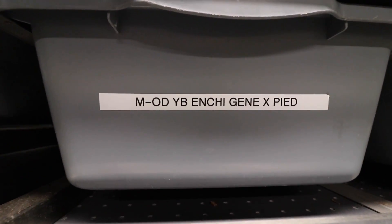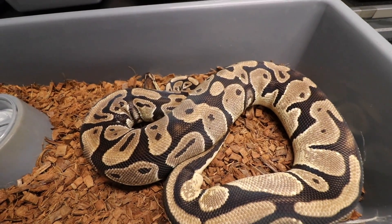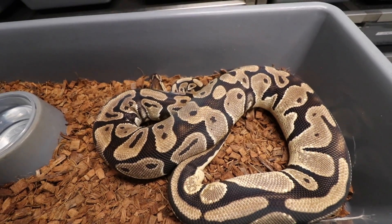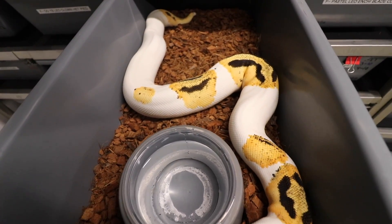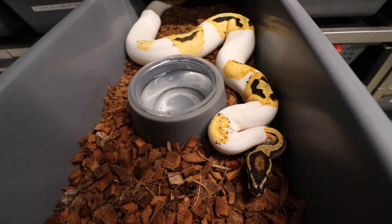This next beauty right here is an Orange Dream Het Pied — and of course we used the Orange Dream Yellow Belly Enchi GeneX Pied male. We're shooting for some Super Orange Dream Yellow Belly Enchi GeneX Pieds — that's going to be amazing. Just so you guys can get an idea of how a Super Orange Dream Pied looks — now imagine Enchi, Yellow Belly, and GeneX in this girl. Amazing — only here at AP.